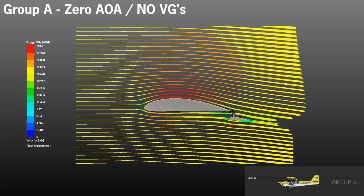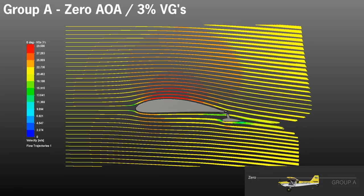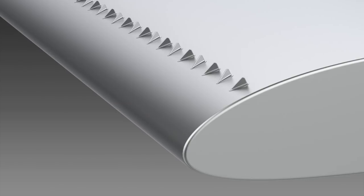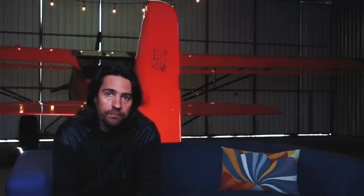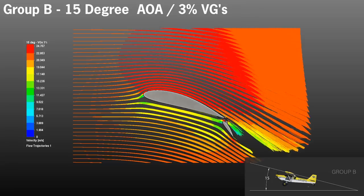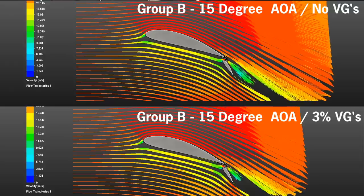With Group A as anticipated, we basically see no airflow separation at all. We don't have any angle of attack, so the airflow goes through the wing without any issues. Even with VGs at zero AOA, the air seems to flow the same way. We don't anticipate losing any cruise speeds, even with VGs. With Group B, we ran the data without VGs first, and then with VGs at seven and three percent of the chord line. Without VGs, it doesn't look that bad at all — it seems like 15 degree AOA does not affect the Kitfox wing that much. Interestingly, the same happens when we place the VGs at seven and three percent of chord line. So if you're landing at 15 degrees or less, the wing should fly relatively well, regardless of whether you have VGs or not. Perhaps this is the reason why Kitfox suggests that VGs are ineffective — at 15 degree AOA, VGs might not show their full potential.